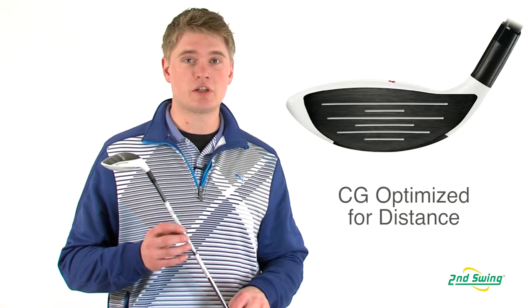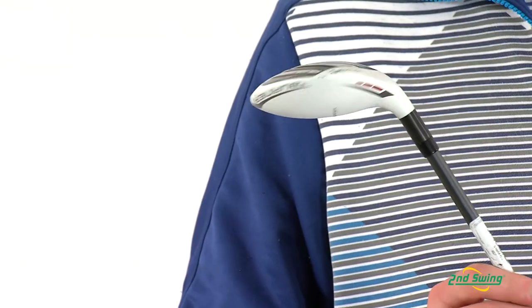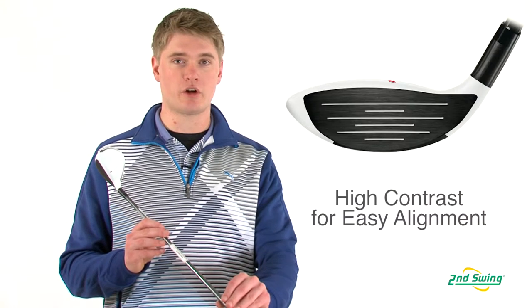The center of gravity is positioned in a place that helps promote a distance enhancing draw bias shot pattern. The 2.0 Rescue also features a white non-glare crown with a black face to make it very easy to align to your target.